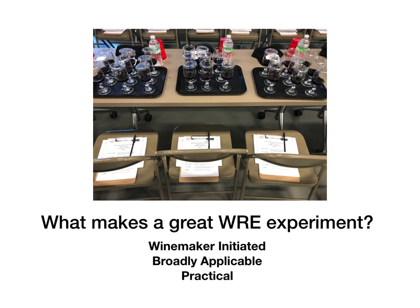WRE experiments are also practical. The overall goal is to produce better wines and the best interventions are the ones you would actually put into practice in your vineyard or winery. Great WRE experiments are also production scale. There's a lot of research already done on small fermentations in lab settings, which has been essential to our understanding of fermentation, but ultimately what happens in a five-ton fermenter is very different from what happens in a flask. The role of the WRE is to help bridge that gap.